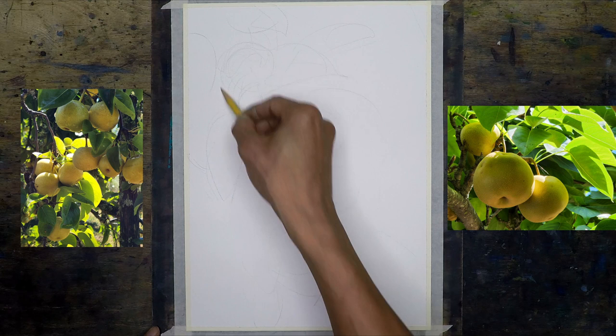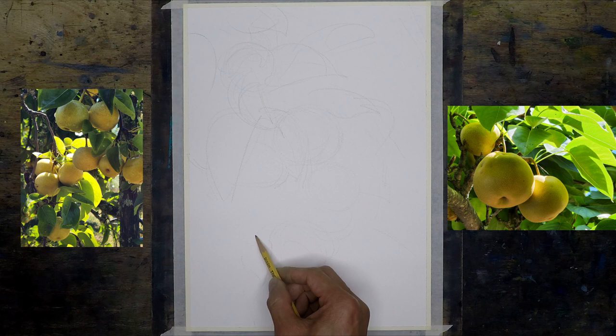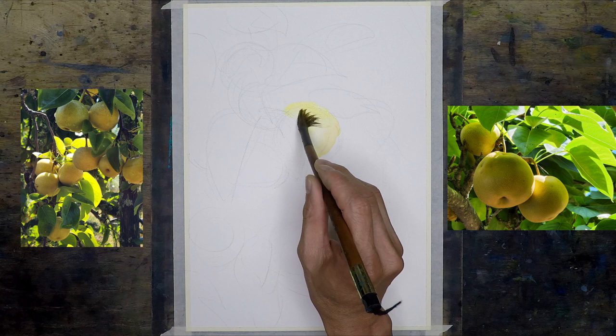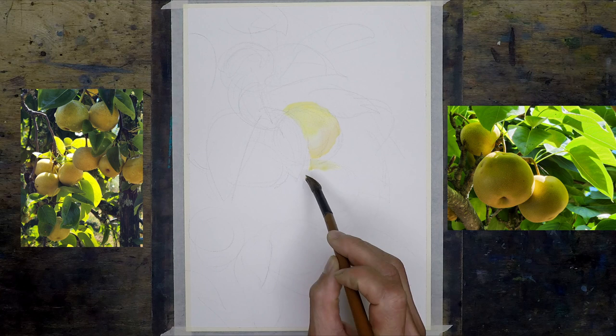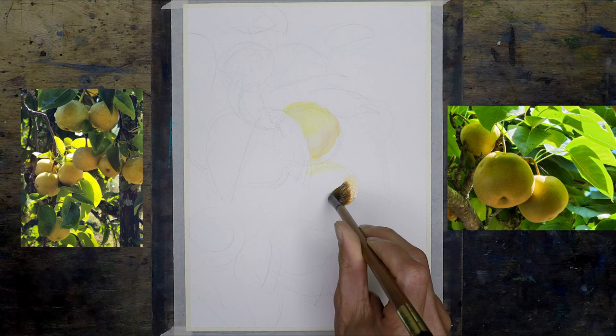At this point it's not quite clear, but all I knew was that it was going to be a backlit painting. I want the Asian pear to have that backlit quality, that translucency feel, and I also want them to have that juicy-looking quality.